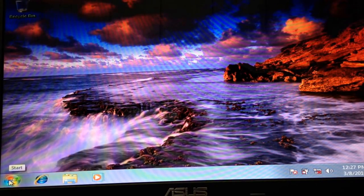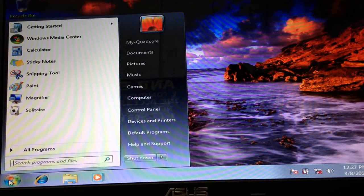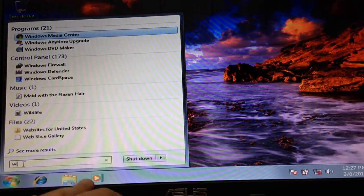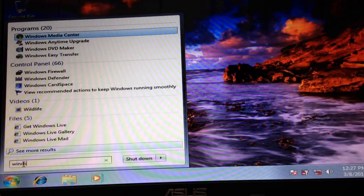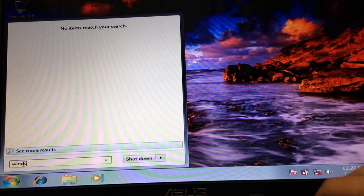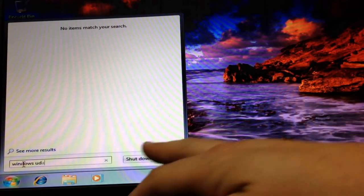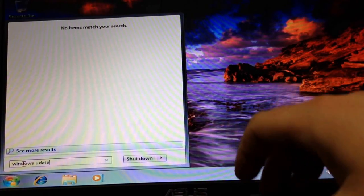Then discharge it. You can also try Windows updates, because there is a patch for that fix.